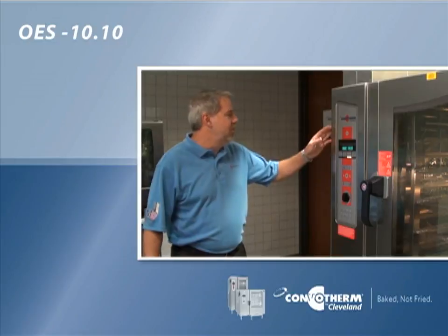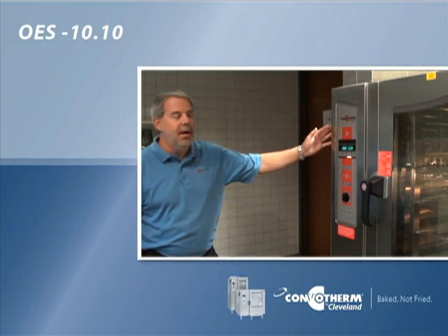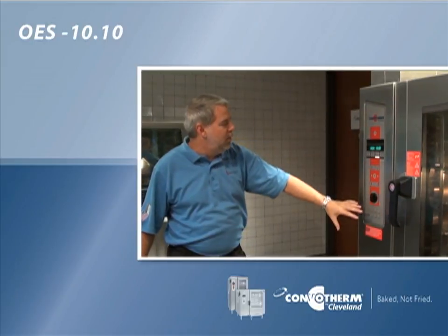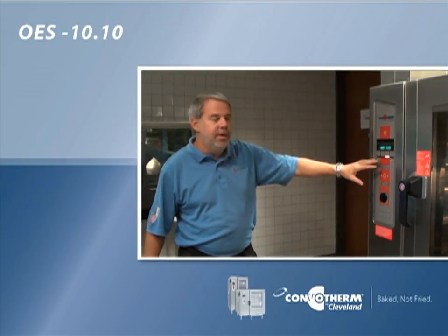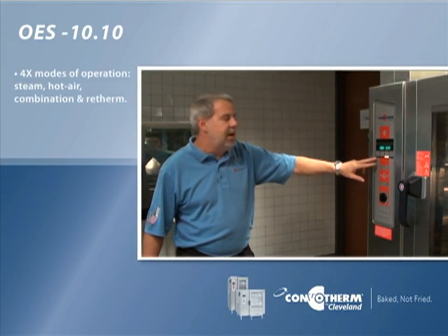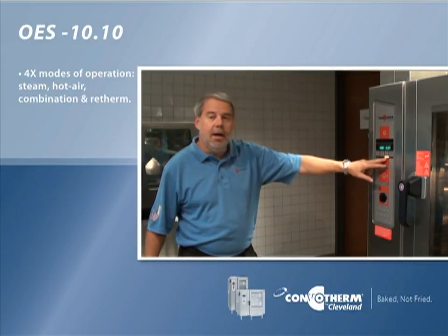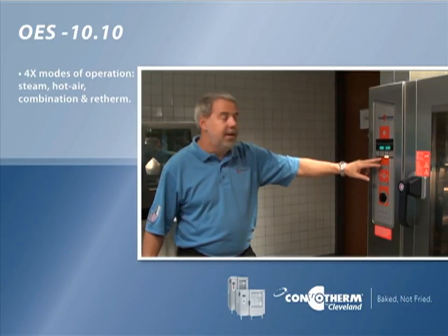I'm standing in front of the Convotherm by Cleveland OES-1010 combination oven. This unit has a standard control on it which gives you four different modes of operation. You've got the steam mode so you can use this unit just like a steamer, and the hot air mode so you can use it just like a convection oven.